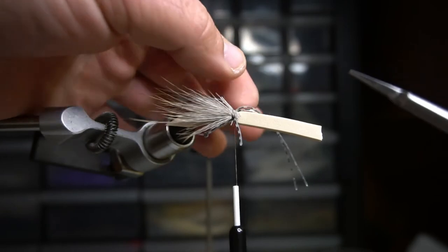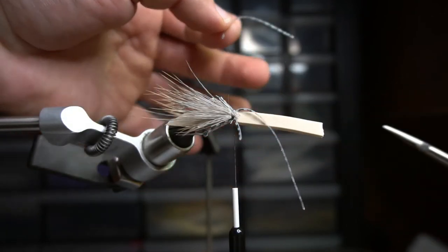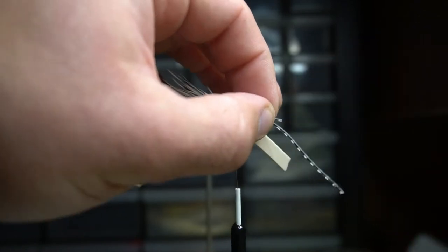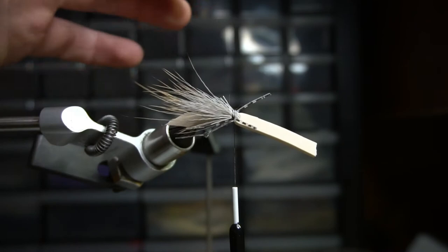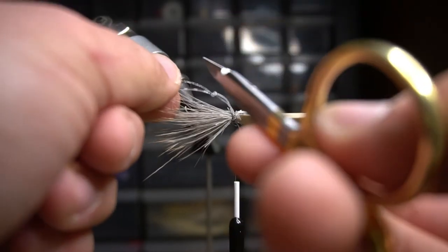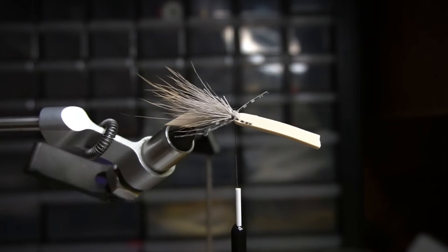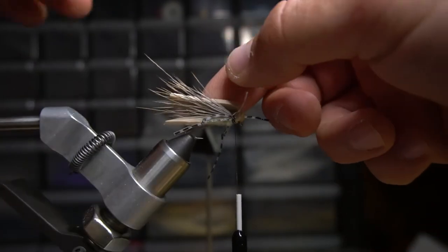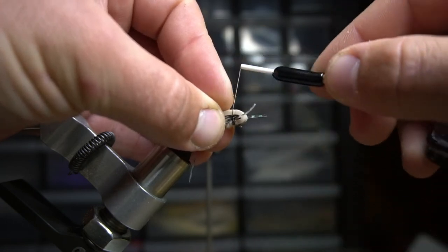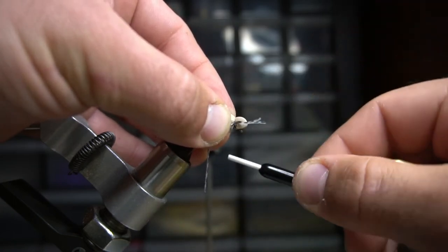Cut off one of the legs — I like to cut the bottom one because I like the legs to stick up more. When you have both of them, just pull them both out and trim them to about the same length. On the back side, take the leg facing more towards the bottom and keep that one. Then you're going to make the head of this grasshopper by wrapping the foam towards the front.